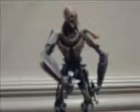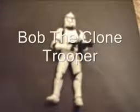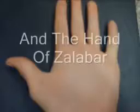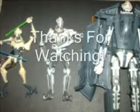Stop being such a crybaby. Alright, well, here goes nothing. Let's see here. Alright, here we go. On guard, clone trooper. Roar! Roar!